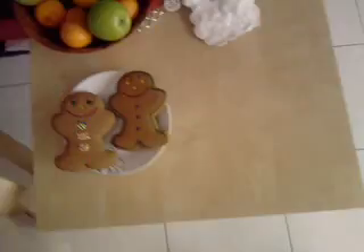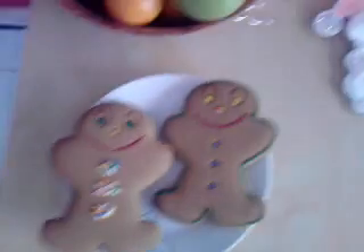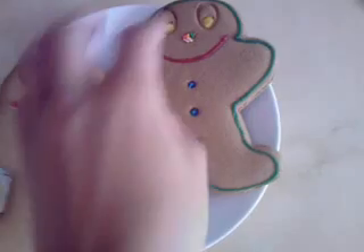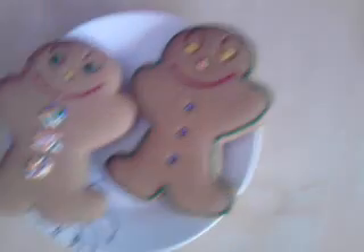On this little table right here we've got some gingerbread men that I decorated — they're really cute. This one has sprinkles with buttons, and this one is iced all the way around. That's Bob and that's Billy — they're the gingerbread men.